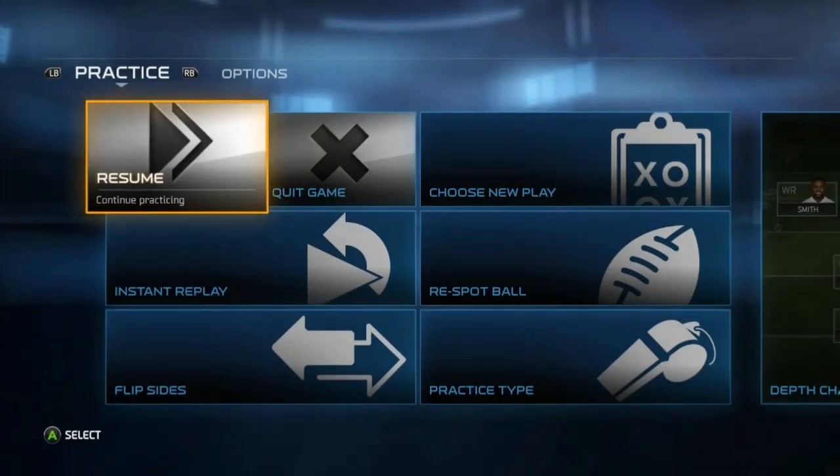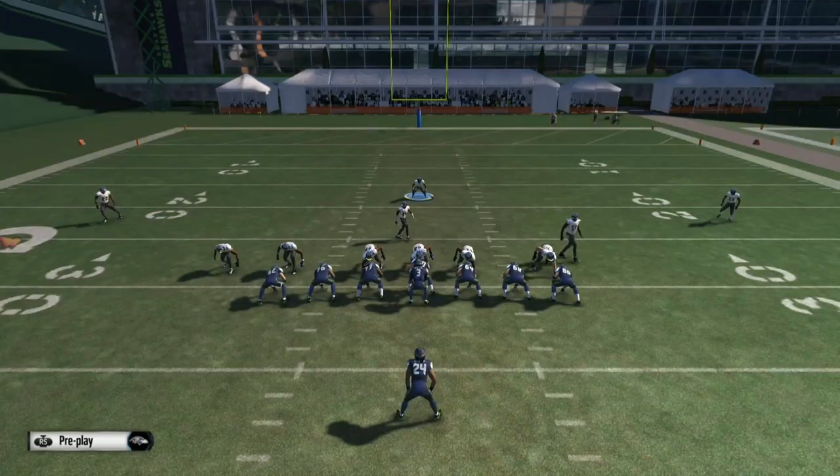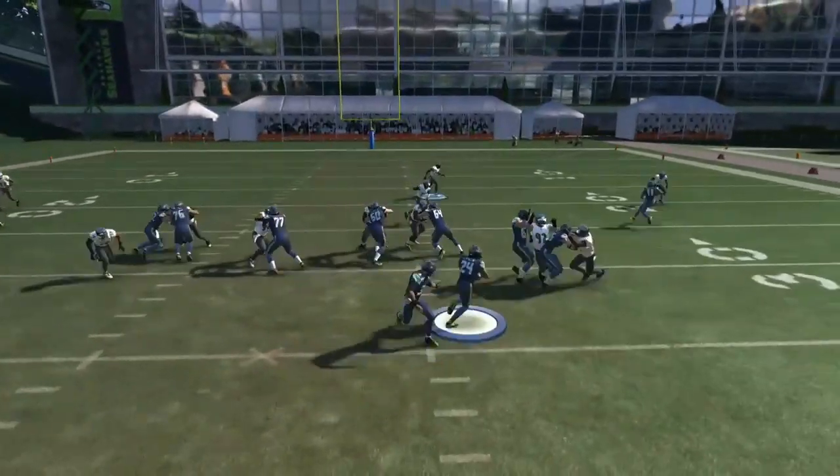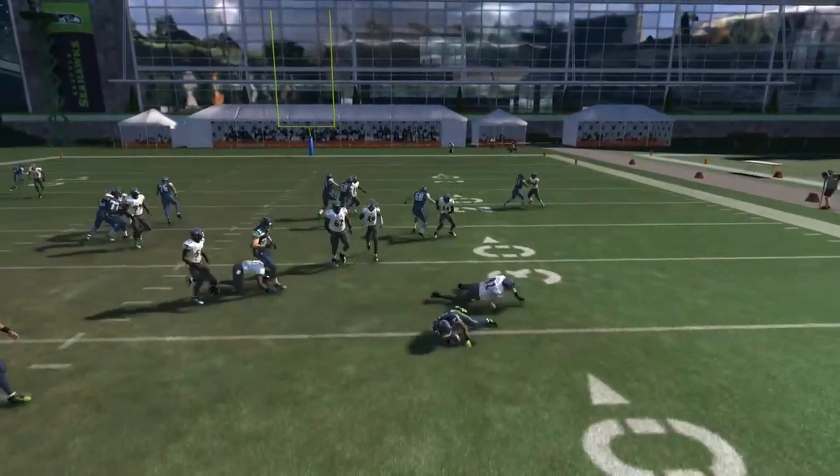Hey everybody, this is SNA Exclusive coming to you from MaddenSchool.com, giving you guys a tip on how to stop the run out of the 46 Bear formation. We're going to dive into it right here, and this is the first play to give you guys a little taste of what this formation can do for you.